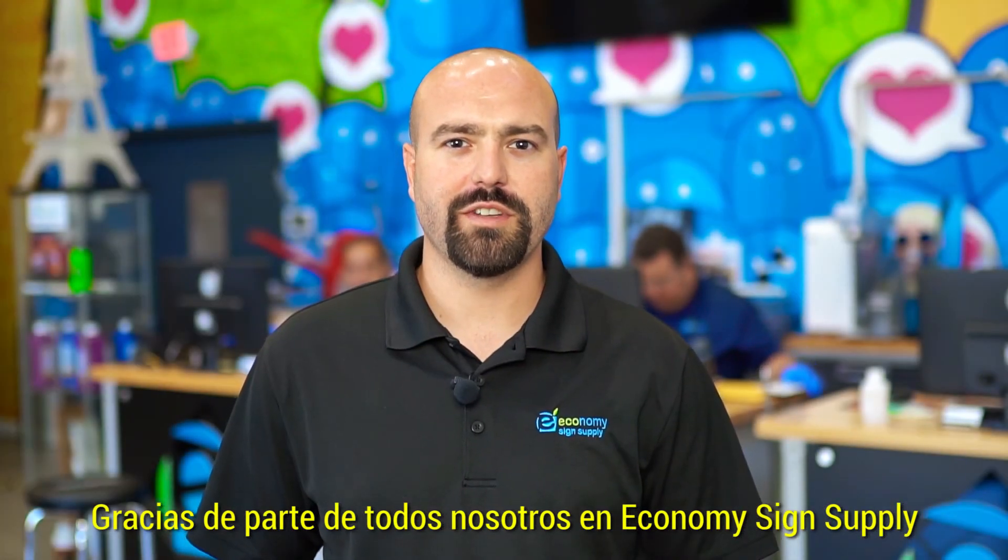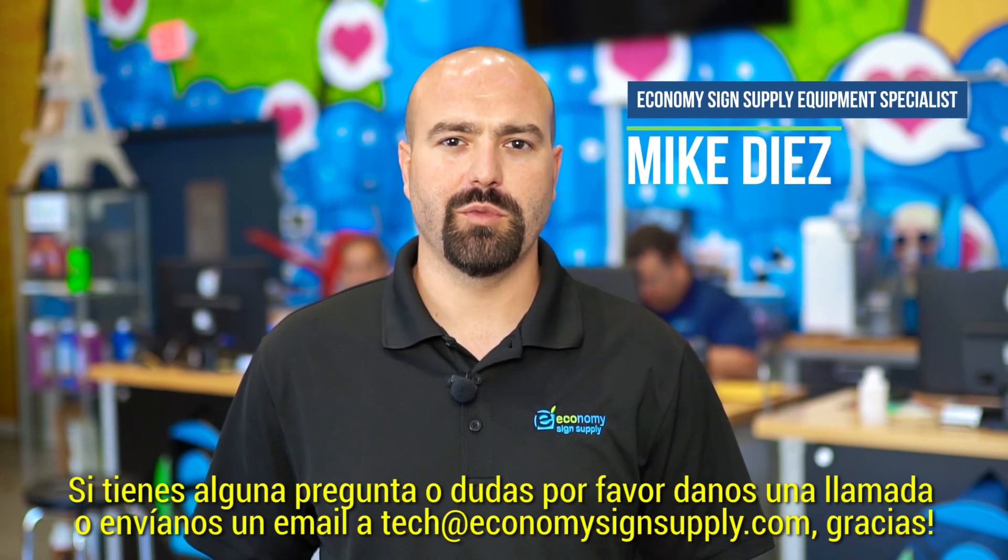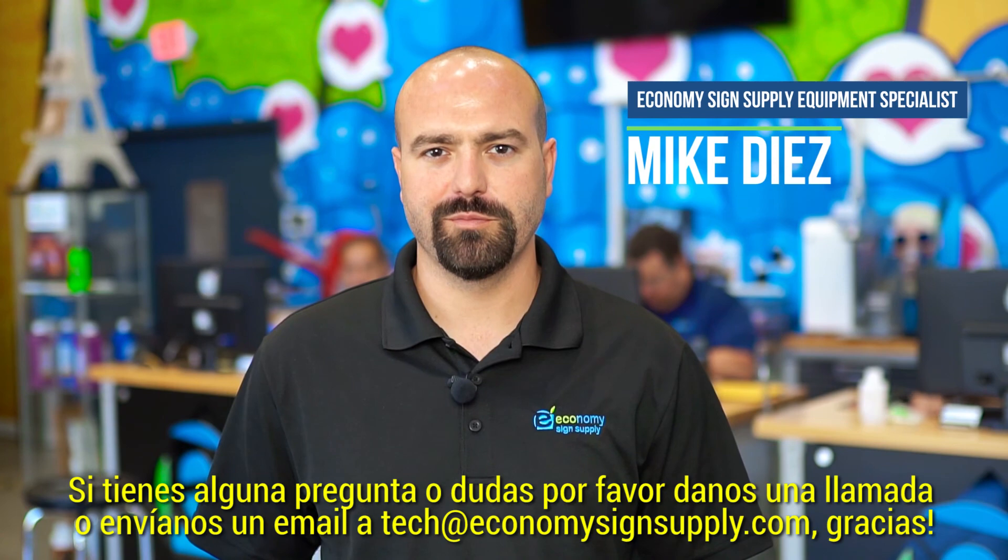Thank you from all of us here at Economy Science Supply. If you have any questions or concerns, please give us a call or send us an email at tech@economysciencesupply.com. Thank you.